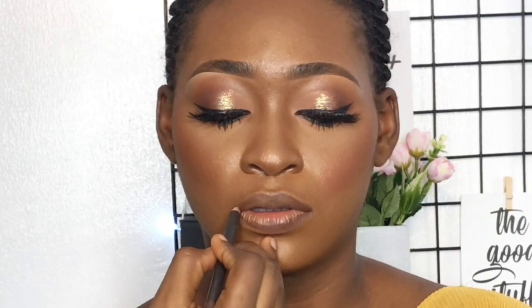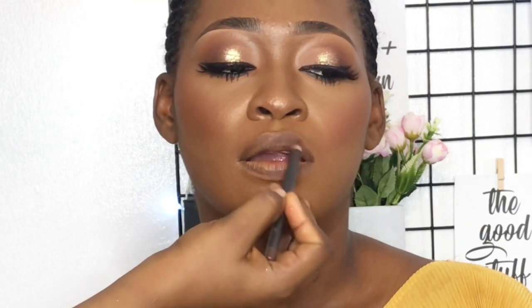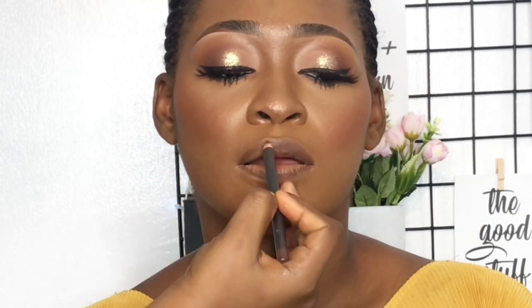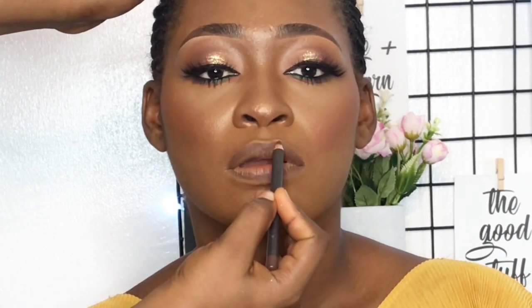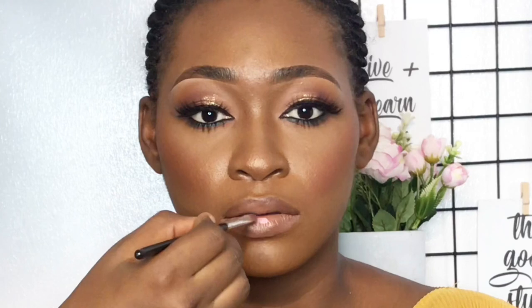My favorite part will always be lips. I'm using my favorite MAC Lip Pencil in Chestnut, Color Pop and Makeup Sheila Cream Luxe Lipstick in Quickie, and Fenty Beauty Gloss Bomb in Diamond Milk. I love the contrast the liner gives to this shade of peach lipstick. It's not too bold — everything's just subtle, peachy and girly, very nice.